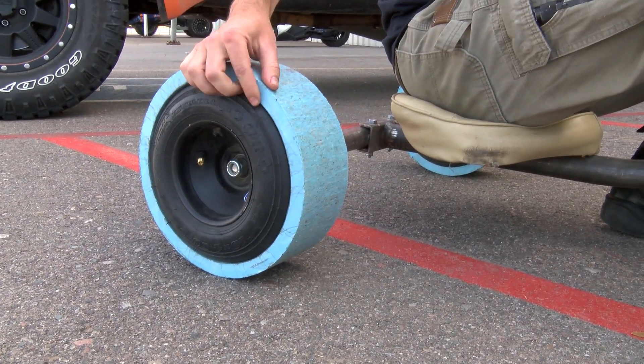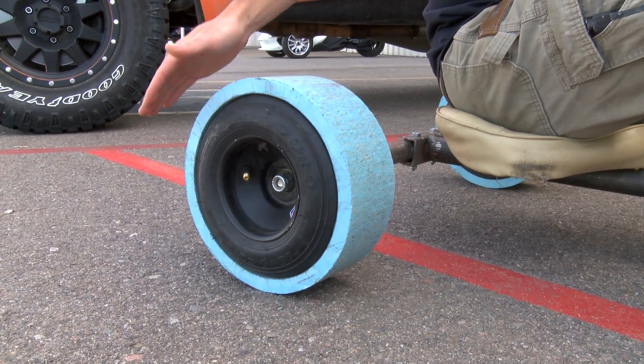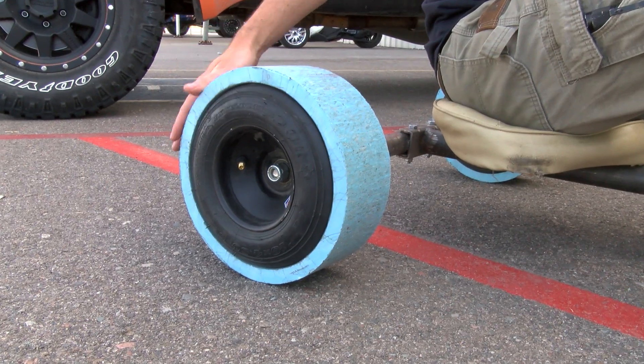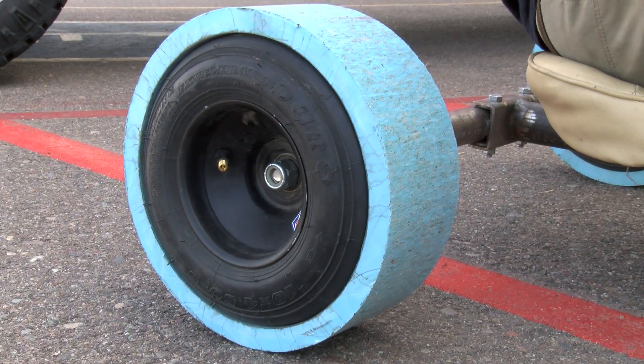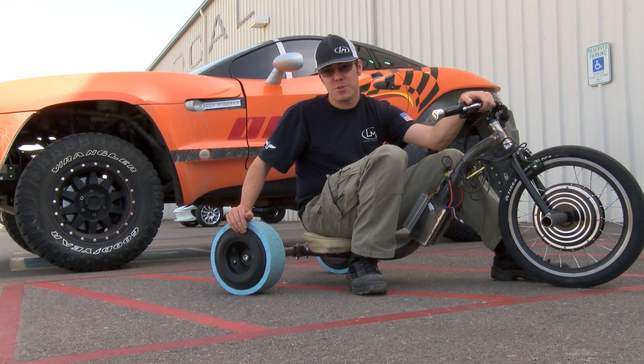These tires are the front tires off of their carts. We've got a big old pile of them now, but they're a little bit smaller diameter than the last set of tires that we were using. So we had to kind of go back to the drawing board a little bit.